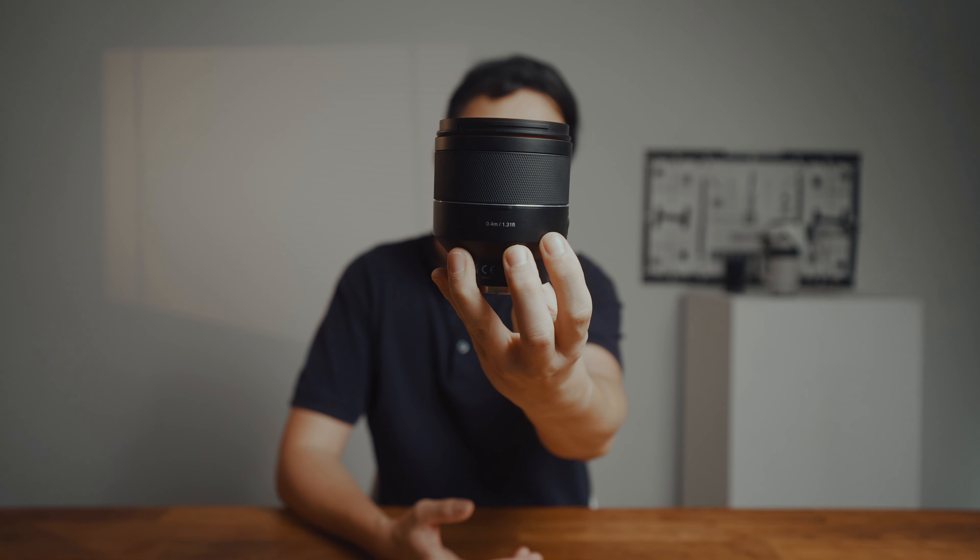Alright guys, I hope you enjoyed the portrait videos because it was shot entirely with this lens. So first thing first, let's talk about the ergonomics and design of this lens.